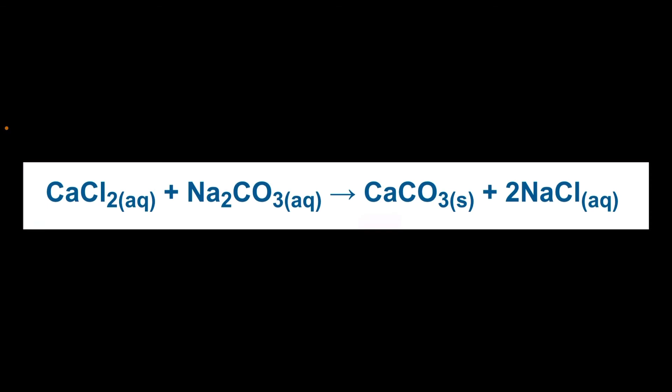Now, since the oxidation number of atoms in this reaction do not change, this is not considered a redox reaction. I hope you enjoyed today's edition of Ramsey Land, and I'll see you next time.